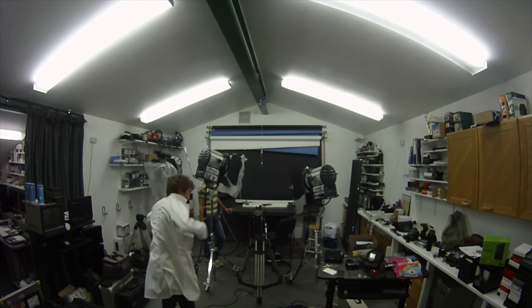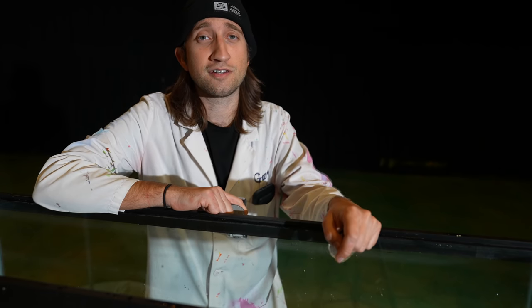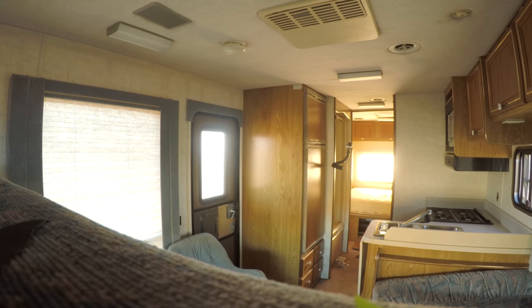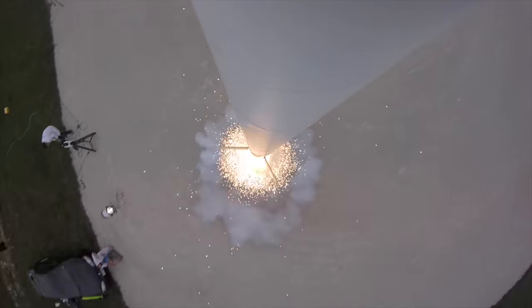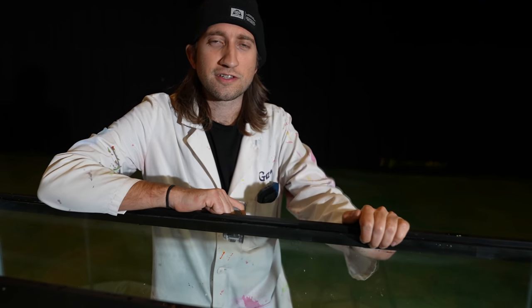We actually had a GoPro Hero 1 rolling during our very first shoot, and have used them countless times over the last 10 years. We've put them in some pretty dangerous situations — crash, bang, hot, wet, and up. So I'm very thankful that they're sponsoring this video today.